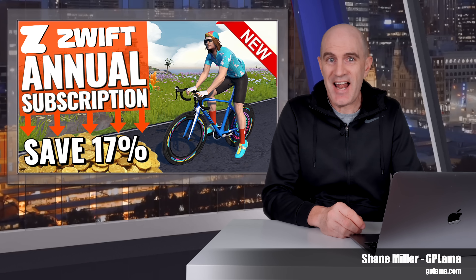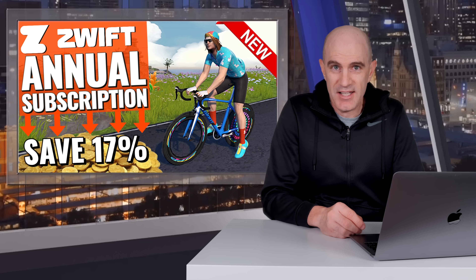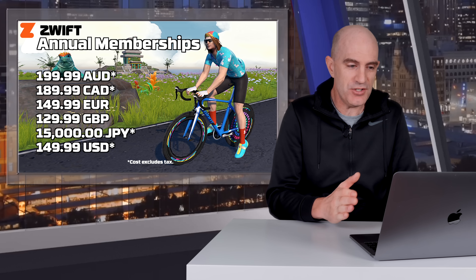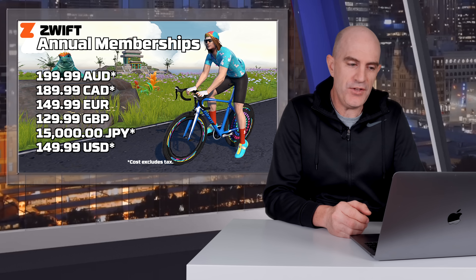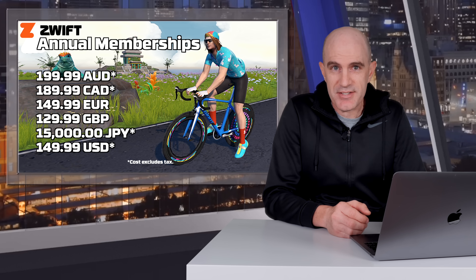Today, Zwift have finally launched their annual subscription option, and yes, you will save some cash paying for the full year. Prices there on screen shown around the world without tax: $200, $190 Canadian, €150, £130, and $150 US dollars.